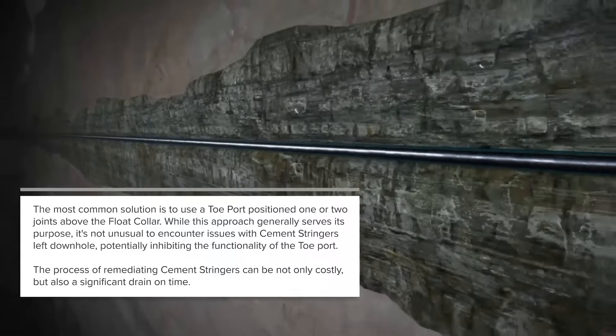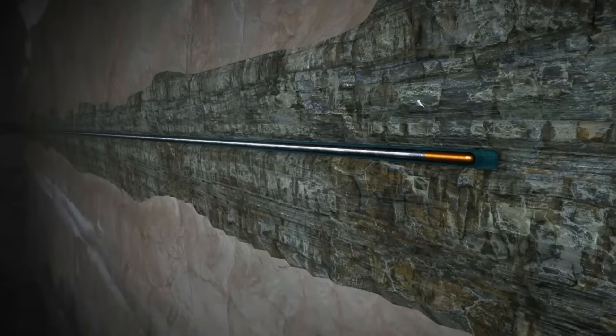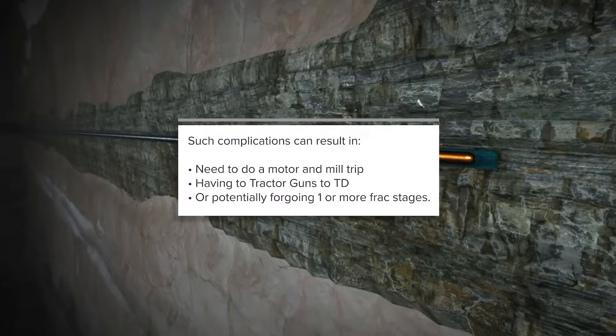The process of remediating cement stringers can be not only costly but also a significant drain on time. Such complications can result in the need to do a motor and mill trip, having to tractor guns to TD, or potentially forgoing one or more frack stages.